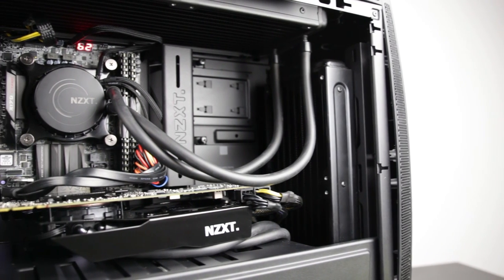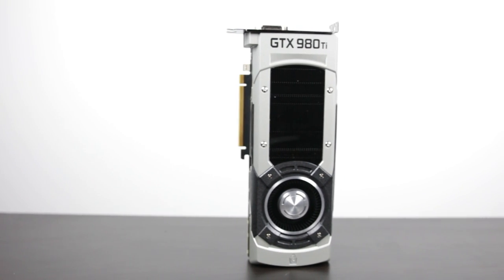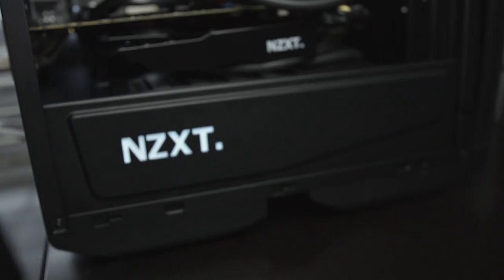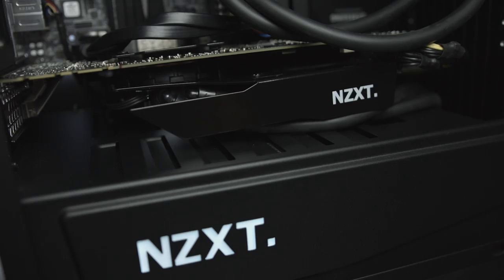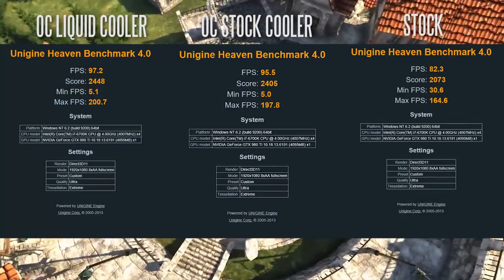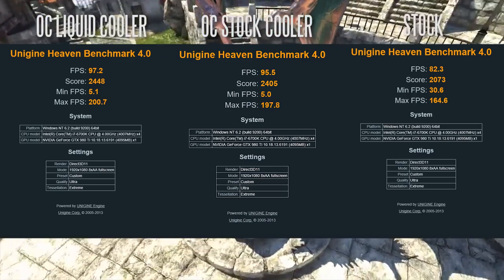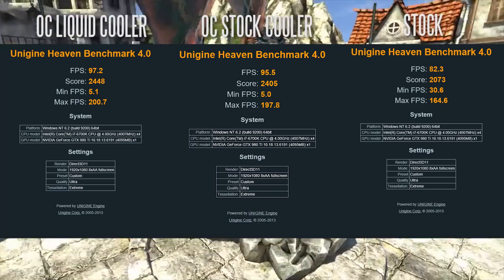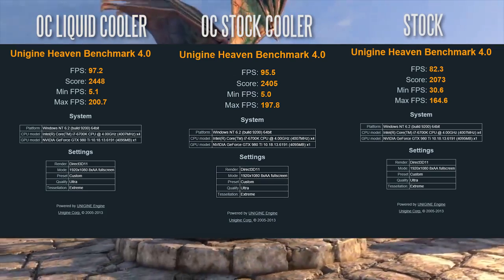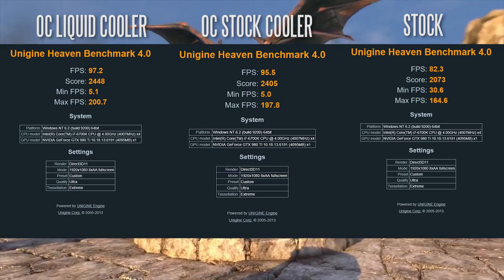In terms of performance gains, there's not going to be a massive performance jump from the stock cooler, because we're limited in terms of our voltage capacities, but even with the more efficient cooling system, you're going to find a small benefit. On the Heaven benchmark set to ultra settings, 8x AA at 1080p, you're looking at an average FPS score of about 97.2 on the liquid cooler, and about 95.5 with the stock cooler — both on overclock settings. On stock GPU frequencies, you're looking at a score of about 82.3 average frames per second, so a huge difference between stock and overclock settings.